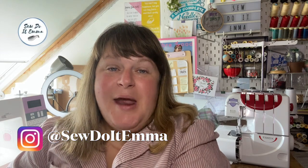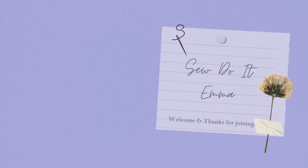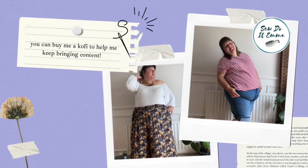Hi there and welcome to my channel, I'm Emma and this is So Do It Emma. If you want to hear and see what skirts I've got planned, go and get yourself comfortable if you haven't already, and get your cuppa. It's good to have you here, I hope you're well and hope you've been safe.